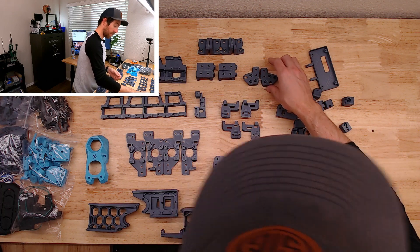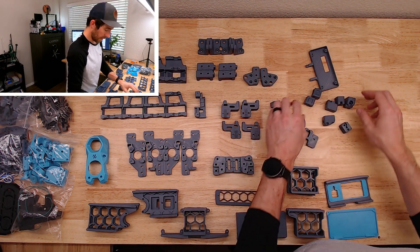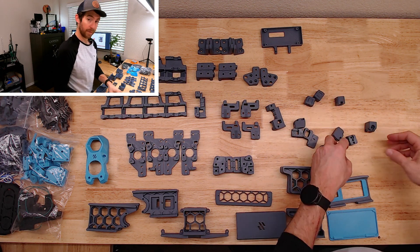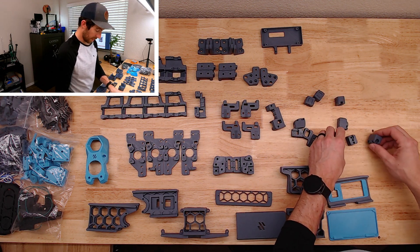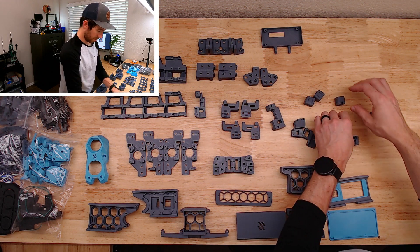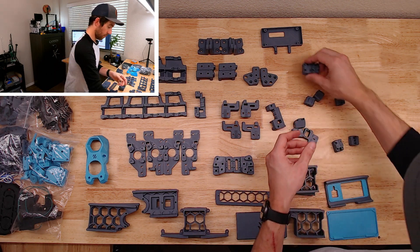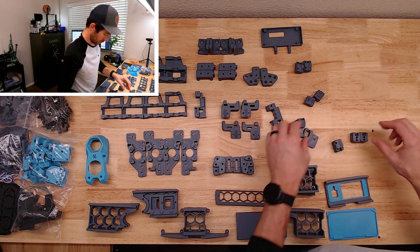Anyways, long story short, that's what the purpose of this is. This isn't intended to be like a 'here's how you build a Voron.' So if you stumble across this, that's not what this is — don't follow what I'm going to do. This is probably a better 'what not to do' than a 'what to do.'